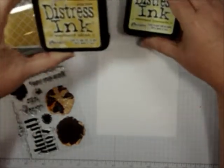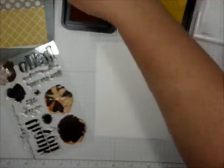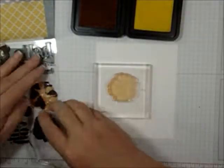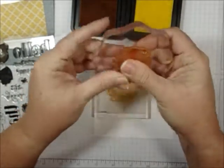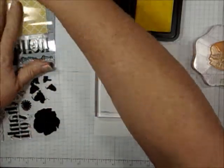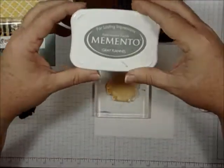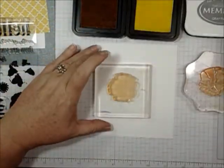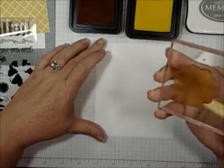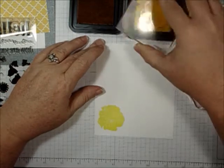I used Squeezed Lemon distress ink and Scattered Straw — this is the bottom layer — and then this is your classic two-step stamping. Anybody who has been into Stampin' Up or anything like that is going to recognize this right away. I used Gray Flannel for the middle of my flower and for the sentiment.